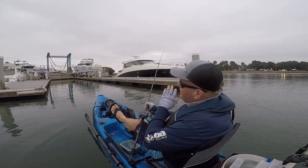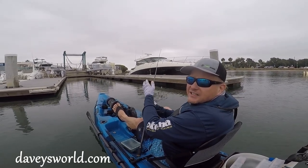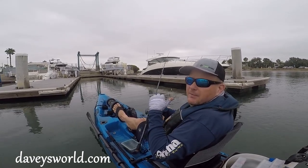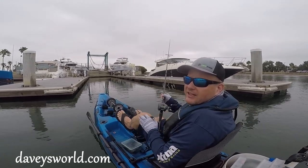Now for this dock section ahead of me here, it's a nice long empty dock. I'm just going to make a nice long cast as close to either side as I can and then just slowly work it back. If you can keep it down along the bottom, the better, but as long as you're close, those fish will generally come out and they'll get a strike.